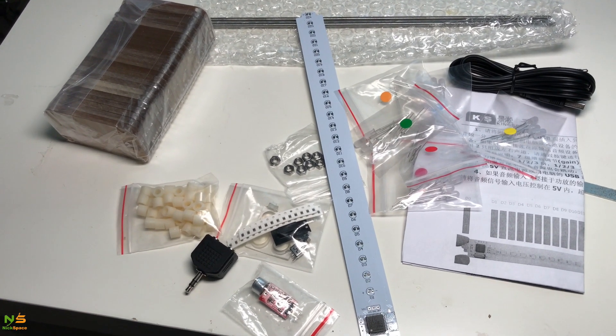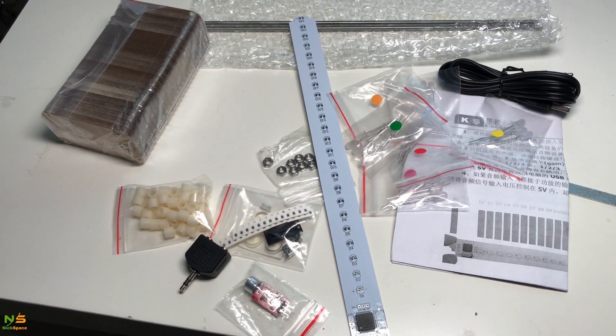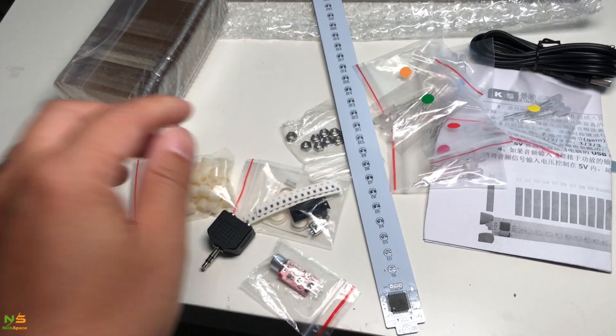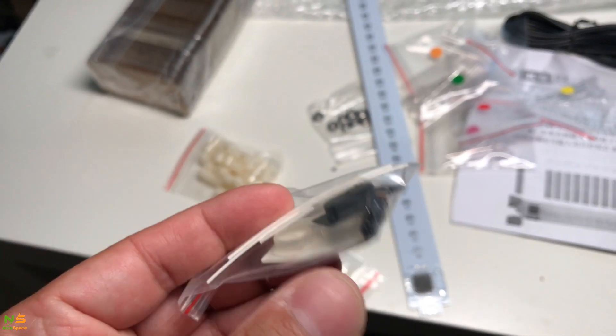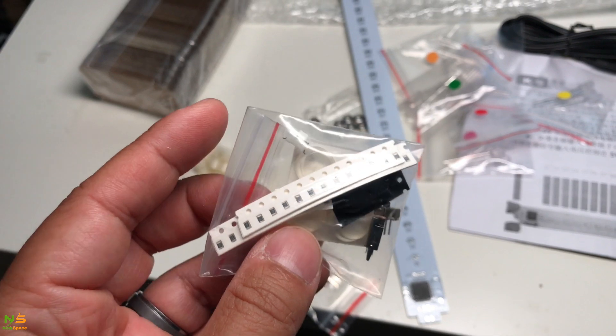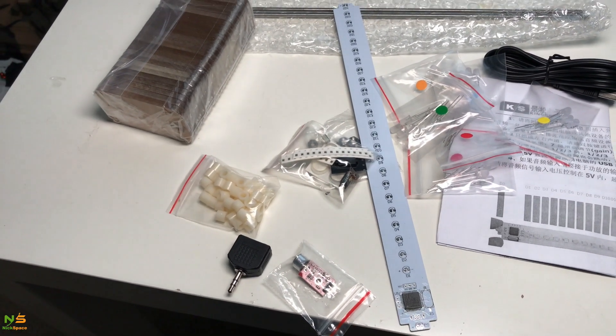Looking forward to finishing this project — hopefully it's going to be a quick one, but we'll see. I'm concerned about the surface mount resistors I have to do. It can sometimes be painful. Alright, let's start.